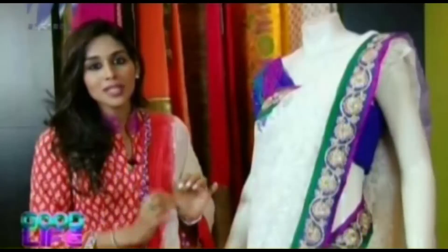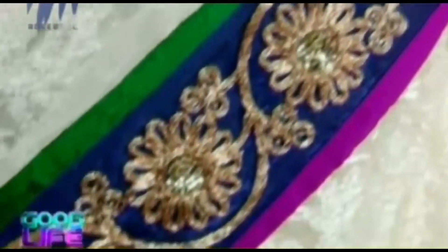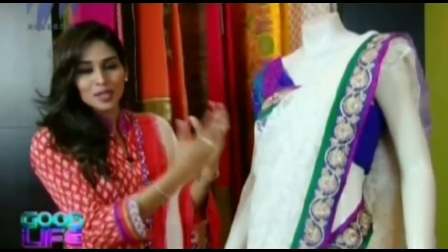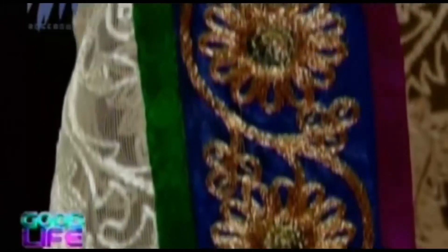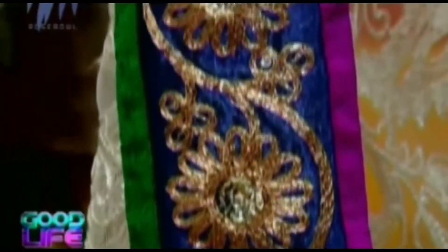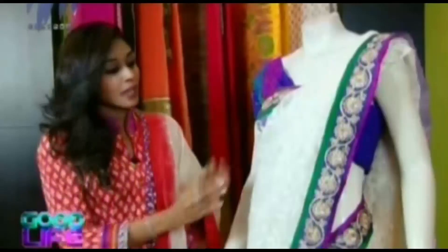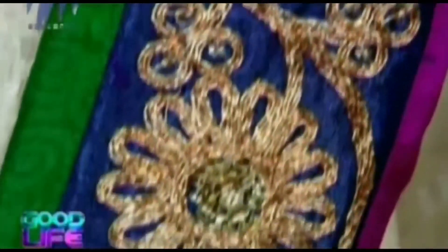But the USP of this particular collection would be the border. As you can see, the border is very beautifully done. This particular work is called tangy's work, and it is done over a dark blue colour silk, which gives it an element of richness. And if you have a close look, along with this antique gold tangy's work done on the blue silk, you can also see silver colour sequins work, which makes the saree look very elegant and very classy. On either side of this work there is beading done in green and purple colour — so there are three colours right at the border itself.